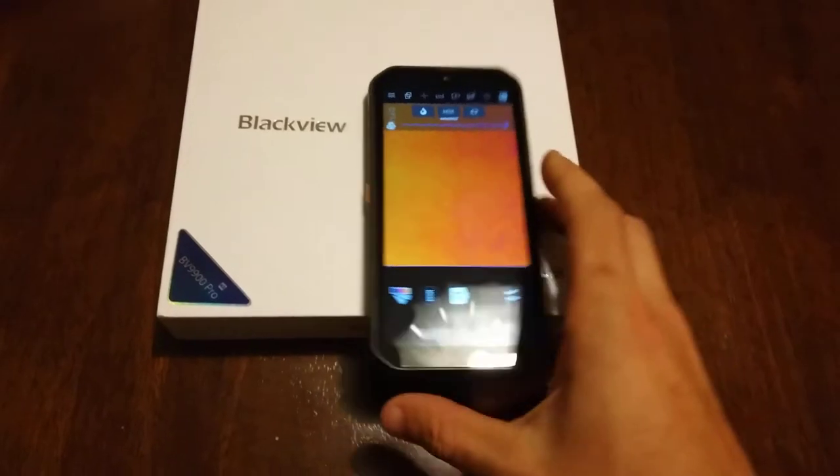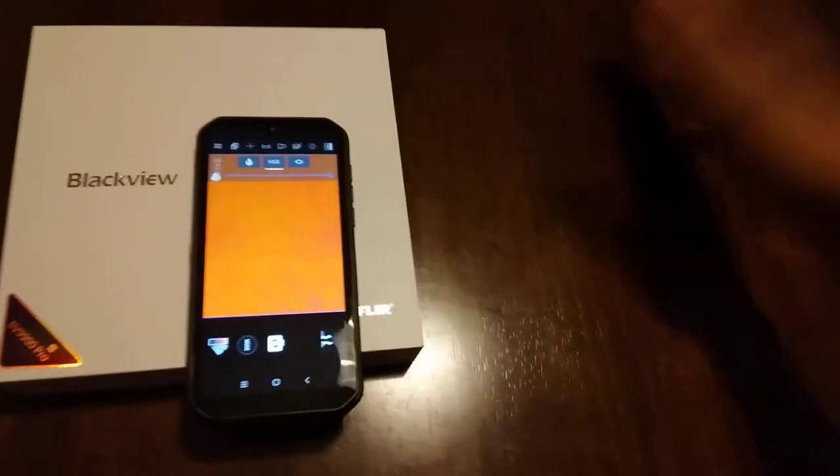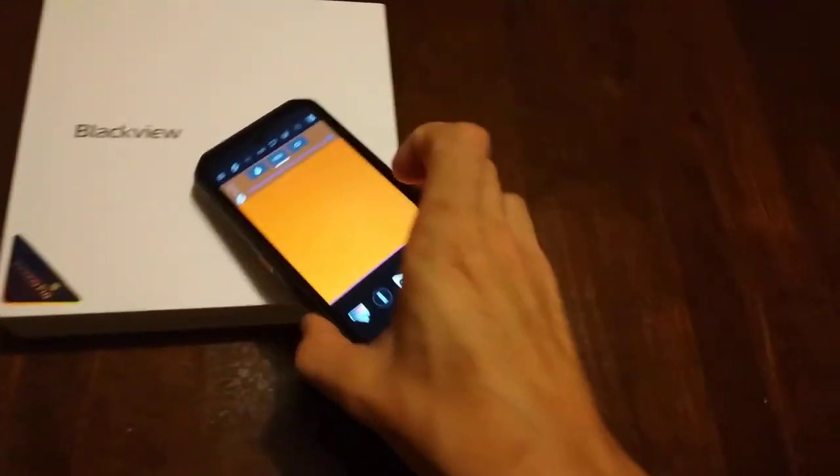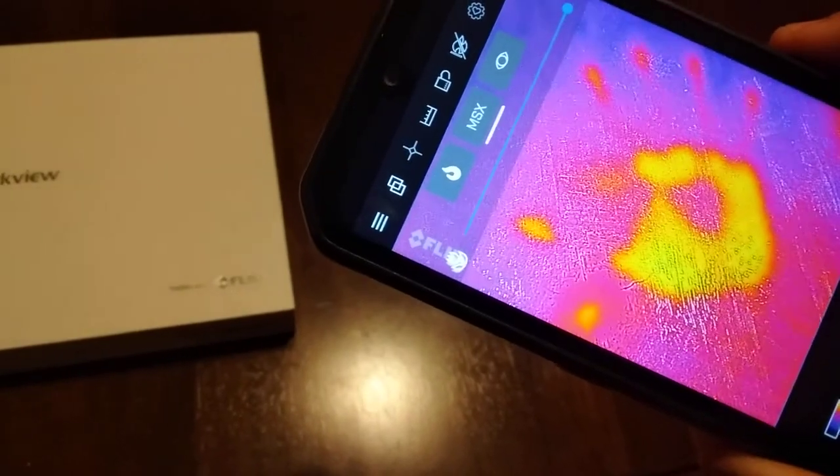So I'm going to call my dog over here. Crowder, come here, bud. Oh, he's right there. See on the phone — picks him up pretty well. I'll show you how quick it works. I'm going to put my hand here. Look at that. Isn't that spectacular?